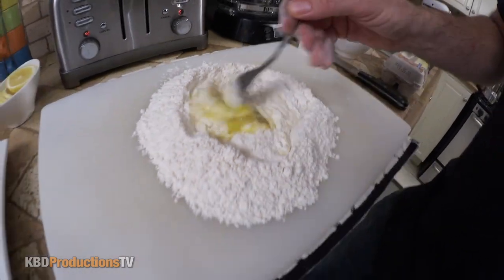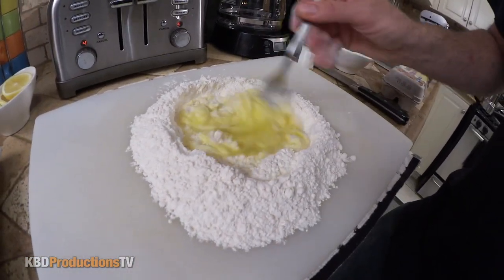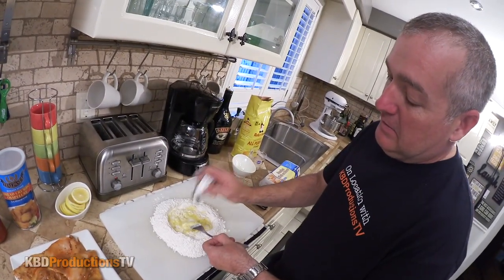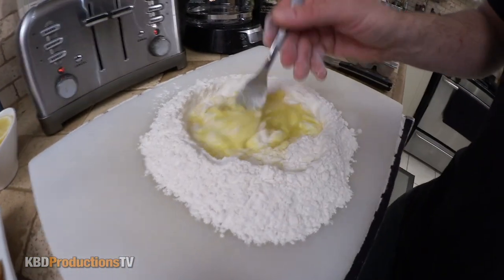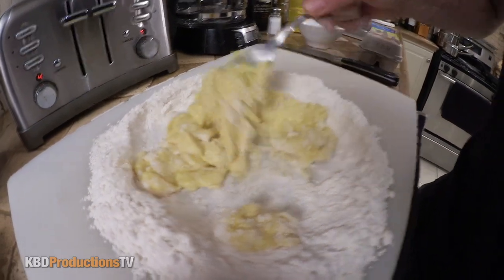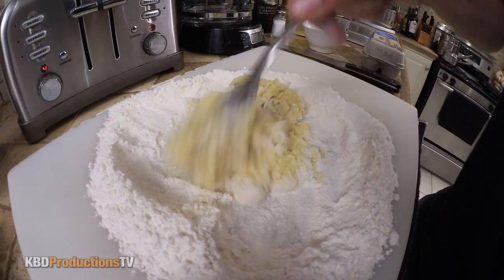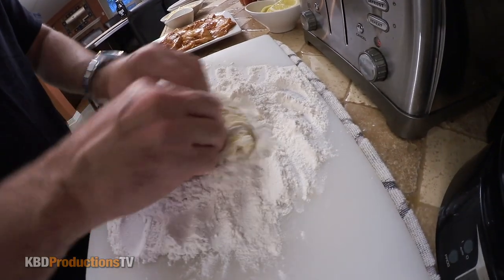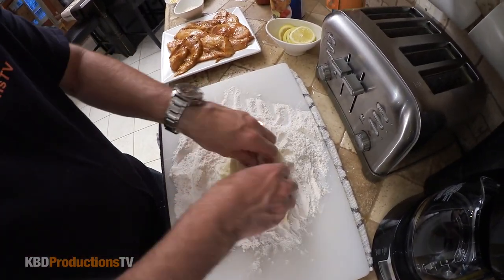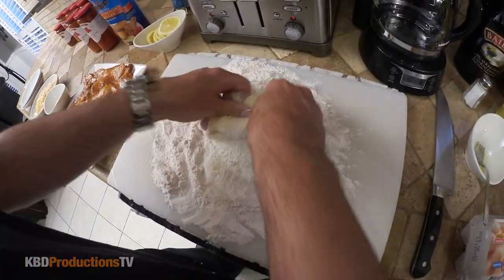As it mixes in, you're going to start bringing more flour in, and eventually you won't need the wall. It'll hold together and then you want to knead it for a few minutes. I was originally going to use the machine, but let's do it the classic way — the machine is always fast. I'm pushing the moist dough onto the flour, folding it over and bringing the sides back in, forcing the flour into it. By the time you finish, all that flour will be incorporated.